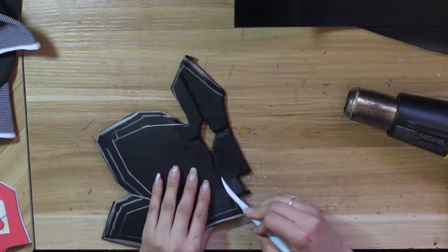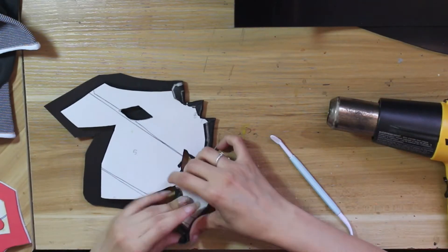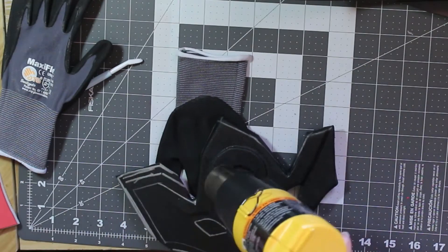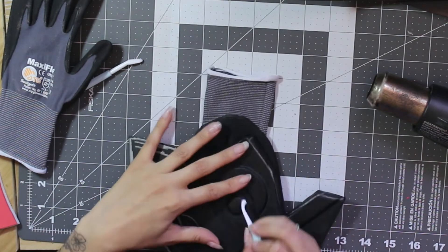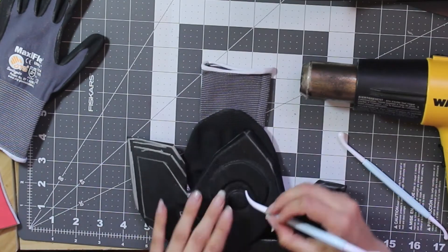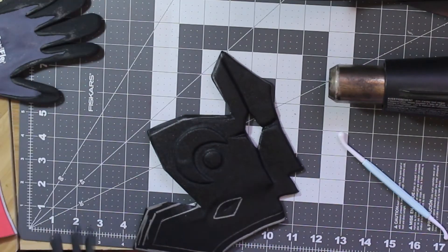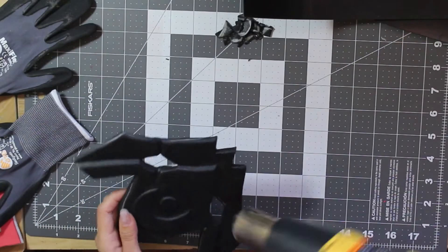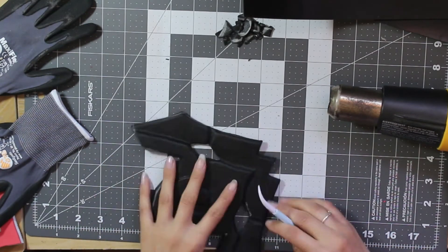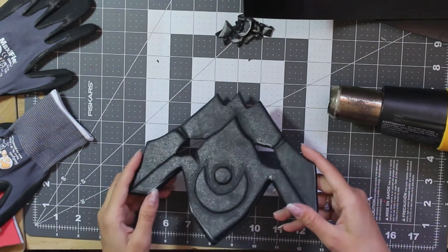Use quick motions and take care to only heat the Warbler enough so it becomes malleable — you don't want heat going all the way through to the foam, as you risk melting it. Be sure to wear heat-safe gloves when working with Warbler. I actually forgot to add the smaller scar to one eye until this point, so I quickly heated up that section and pressed it in using sculpting tools. Thanks to the Warbler, that was enough to do the trick.